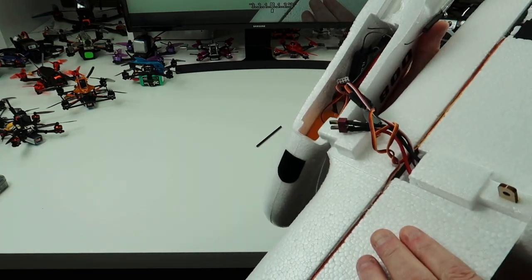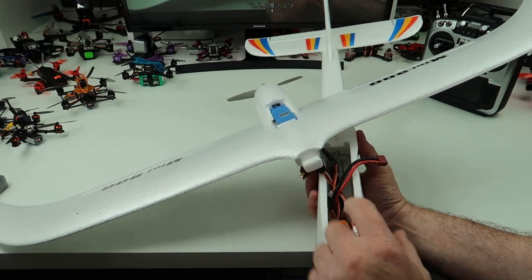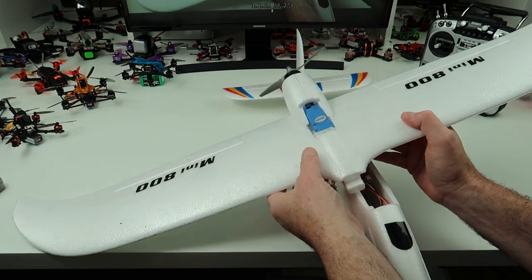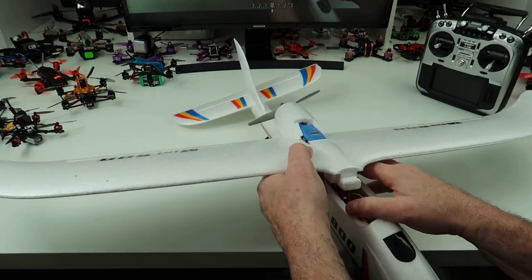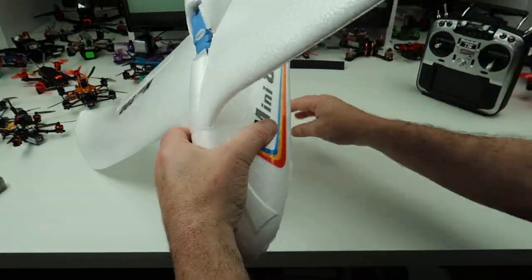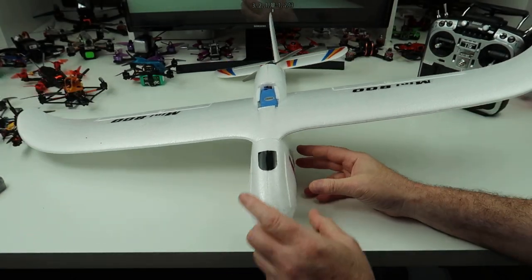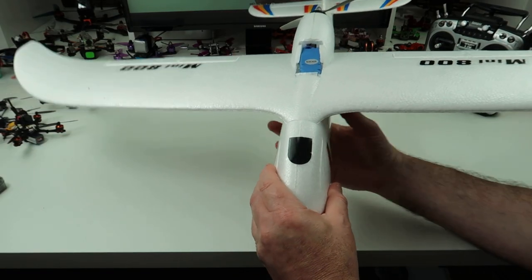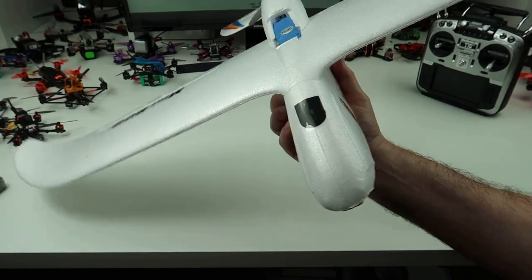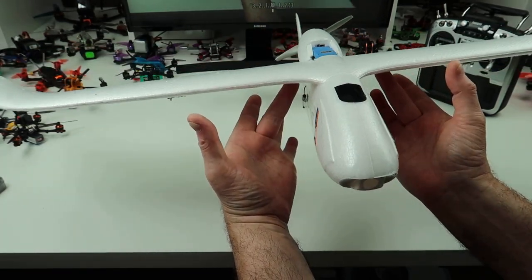Everything stays together on there. I'm actually going to fly this on a 2200mAh because it balances absolutely perfectly. With 1500 you've got to add a bit of weight, so I'm just going to run with the 2200 in the nose. Every time you want to fly you will unfortunately have to take the wing off, but it's not too big a job - you just put the pin back through with the elastic band. I was going to put a hatch in the front for the battery. With the 2200 it is perfect - that is where the CG is.